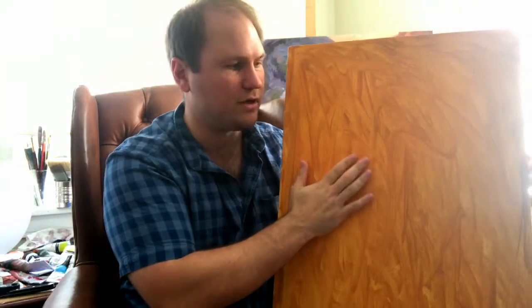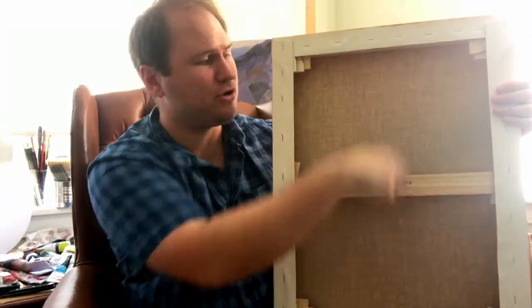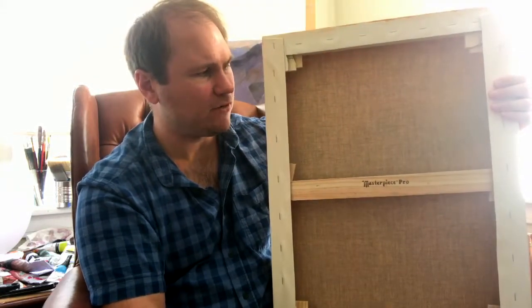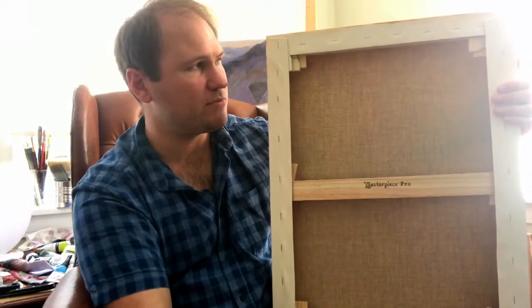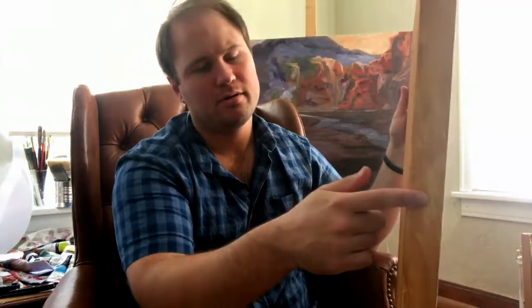Once I get to an 18x24 — and I've got one right here — this is the same thing. This is a Masterpiece Pro canvas, but I've already got this one toned for a painting I'm going to be doing pretty soon. This one only has one crossbar. And as they get larger, you might have a crossbar down the middle, and then more and more crossbars. When I get up to an 18x24 inch minimum, this is my minimum size where I start using an inch and a half deep canvas.